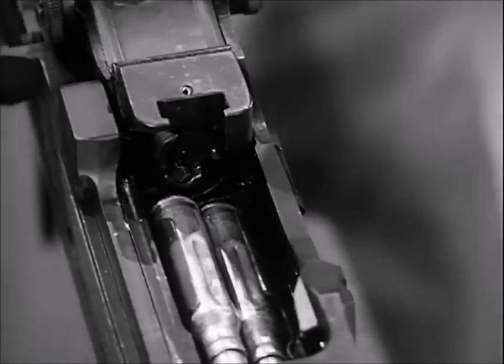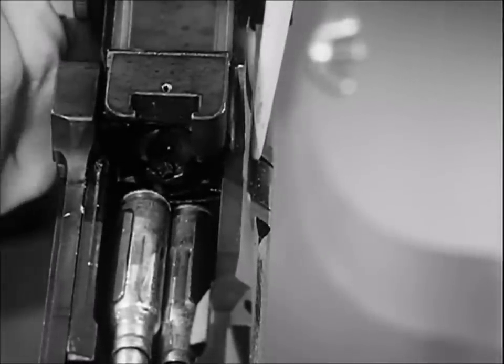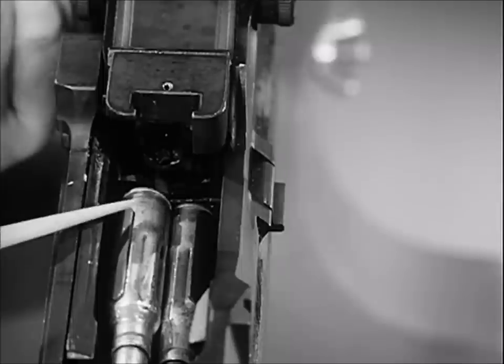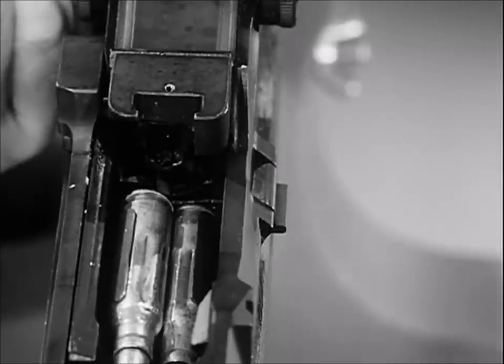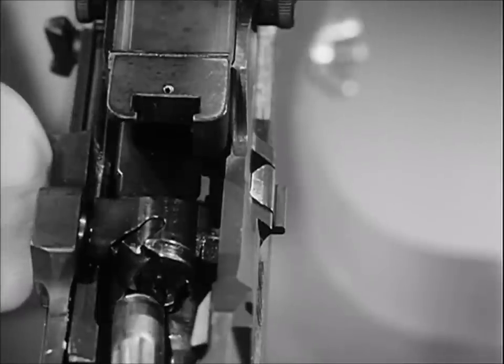By pulling slightly to the rear on the operating rod, the rifleman allows the bolt lock spring to expand, pivoting the bolt lock out from in front of the bolt. This also releases the operating rod. As the operating rod is released, it is driven forward by the expanding operating rod spring, taking the bolt with it. The bolt strips the first round from the magazine for chambering.